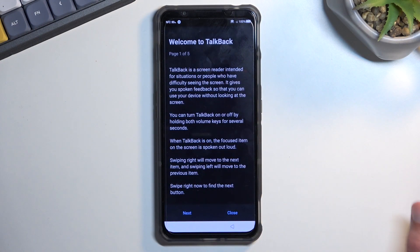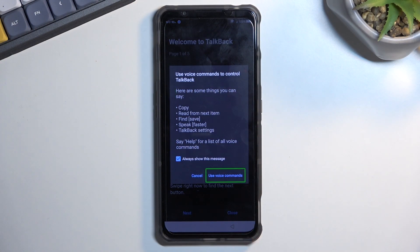You want to double tap on the first option, then single tap on "use voice commands." Before you double tap on it, here's what you'll need to say: when you double tap, you will most likely hear a beep. When you do, say "Open Google Assistant." You'll then hear another beep that accepts it, and then once more another beep signifying that Google Assistant is now listening. Once that happens, follow up by saying "Open YouTube."